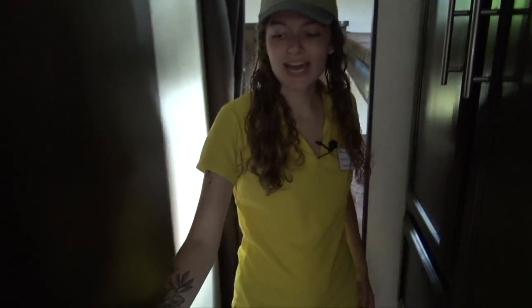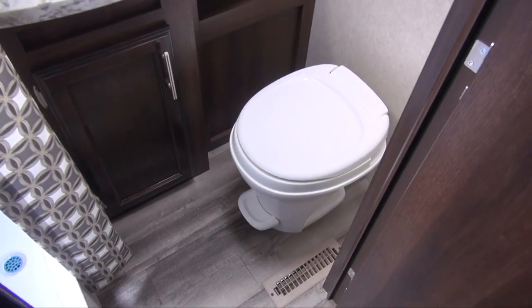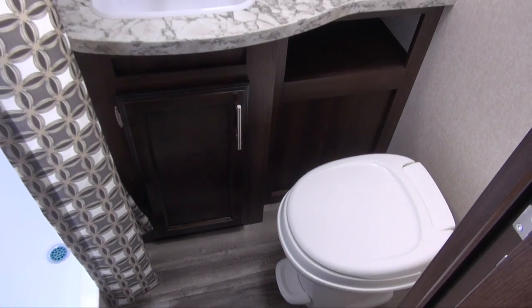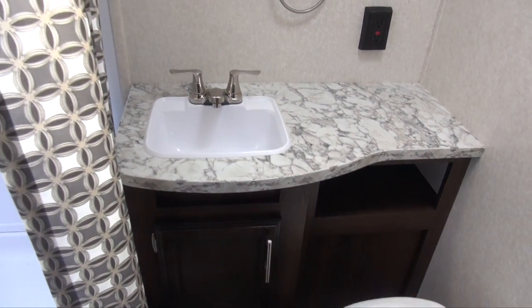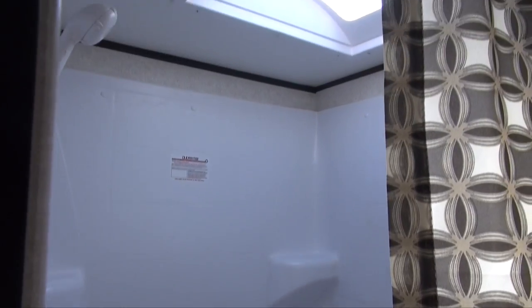Right this way we have our bathroom. In here we have storage underneath the sink and a very nice large shower area with a skylight above, letting in all of that natural lighting.